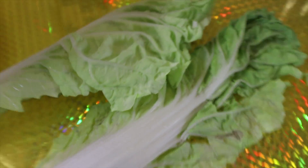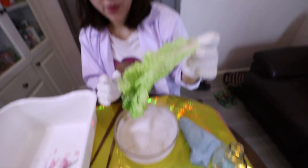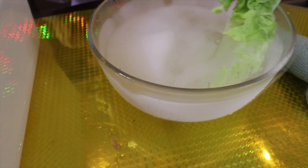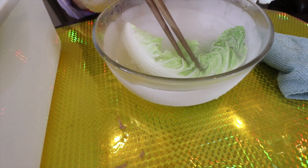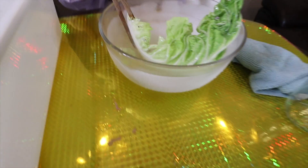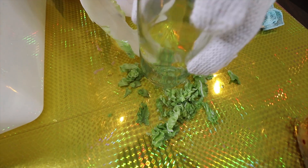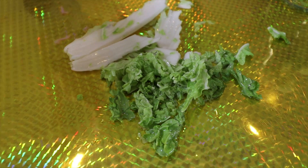Guys, now we have some leftover vegetable. So let's try to dump this one inside this water. Whoa! You guys hear this? Super hard now. It's hard like a rock.